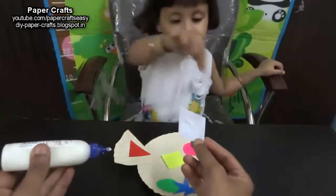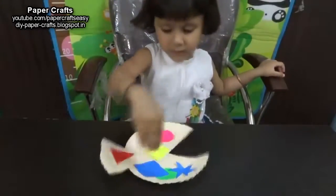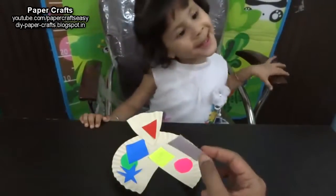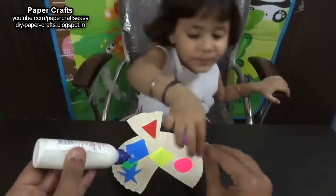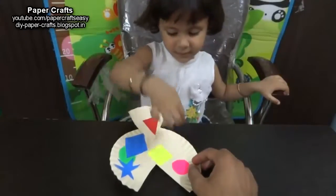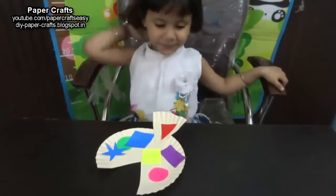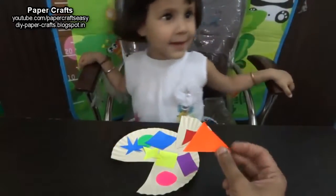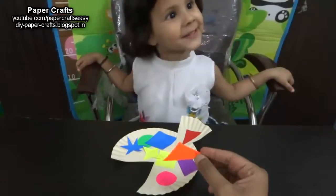Which shape is this? Blue. Which color is this? Orange. Good.